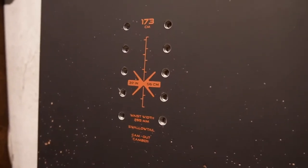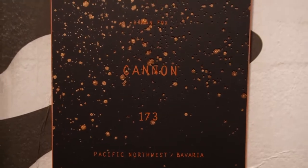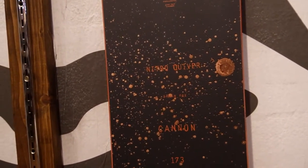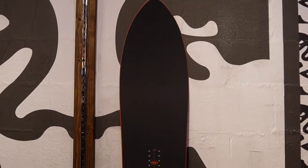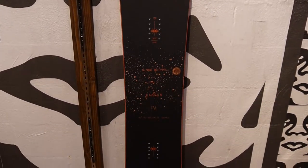Looking at the big picture, the Nitro Cannon is going to be a mid-wide board with an 8mm taper, so slightly wider nose than tail. It's meant to rip the pow and charge hard. Whether you want to be ripping fast in the powder or just laying it down on groomers, this is the board to do it. As you can tell just by looking at it, it's a super unique look and a super unique board overall.